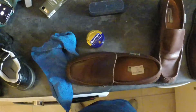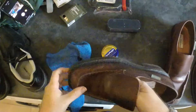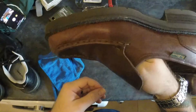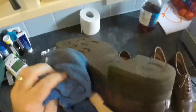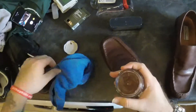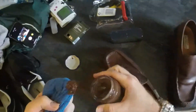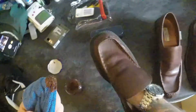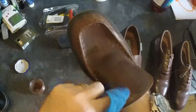Let me adjust this so you can see what I'm doing a bit. Just dust these down a little bit. So it's like a pigment cream. Get a little dollop of it, put it on the shoe, and spread it all around.